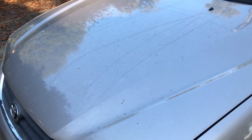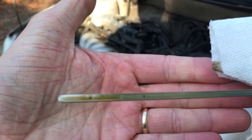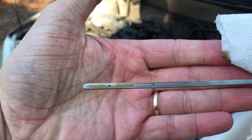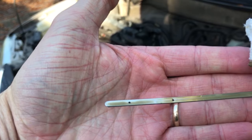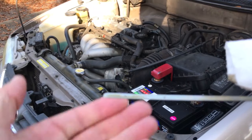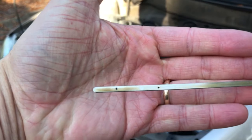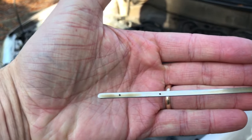We're at 300 miles and still have the seafoam concoction in it, so it's time to change the oil. But let's first see how much oil we've used with the seafoam in it. That is actually promising — it is right there, more than halfway to the top dot.